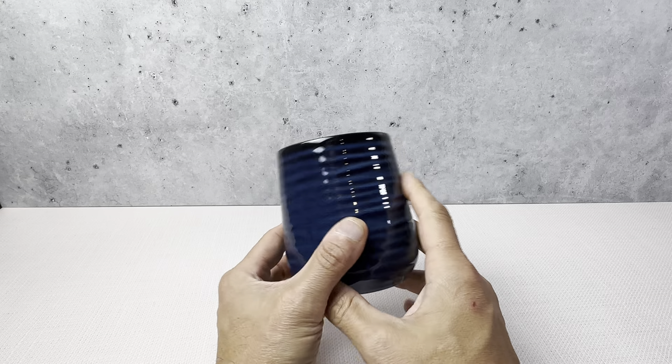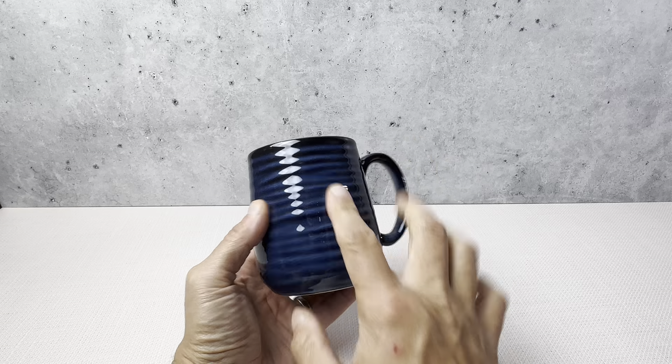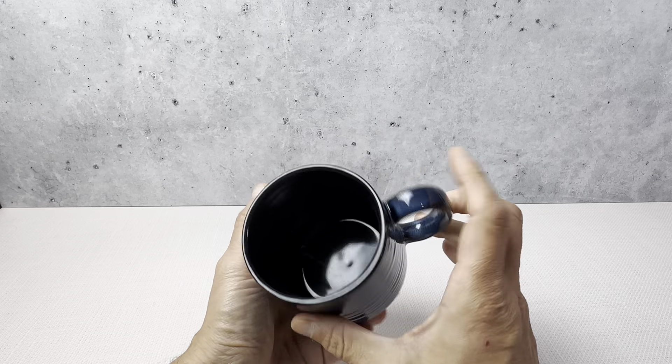This coffee mug is just really nice. It's a really nice design — it's navy blue, but it's got some really cool design on it. You can see it's got like a circular design on it, and it's made very well.